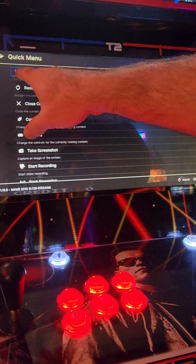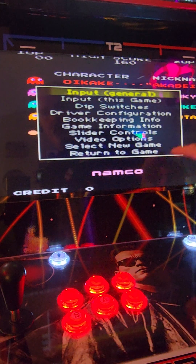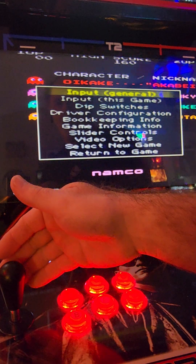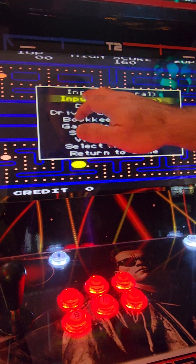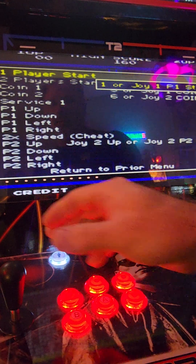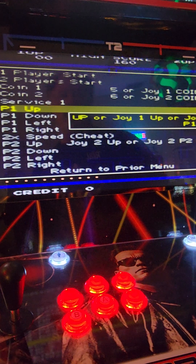Right now it should say Resume. Go ahead and hit your B button. Now you've got your menu up for your MAME settings. Scroll down to the second option, which is Input This Game. Down once with your joystick and hit the A button for Input This Game. Do not do the top one, Input General, because you will change every game. Hit your A button. Now these are all your settings for Player 1 and Player 2.